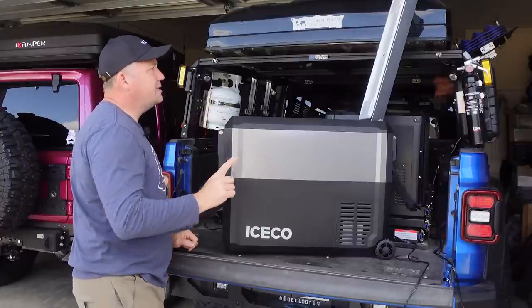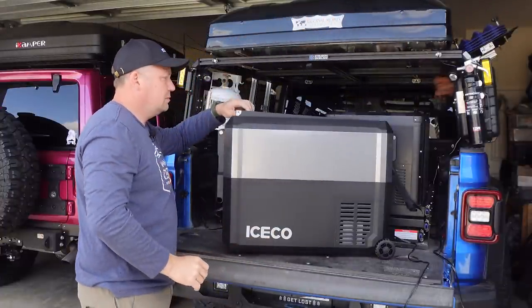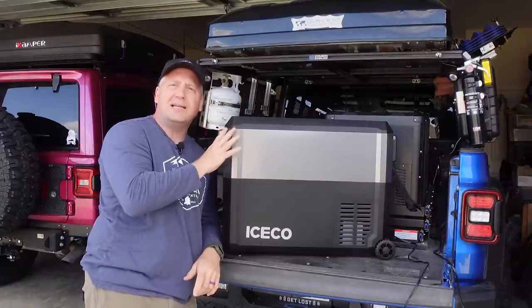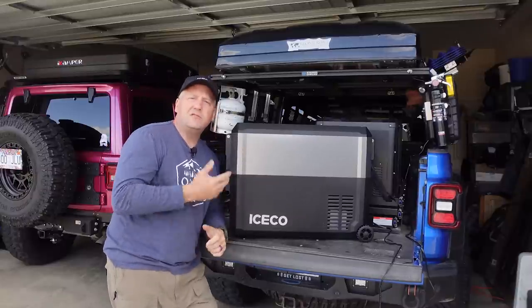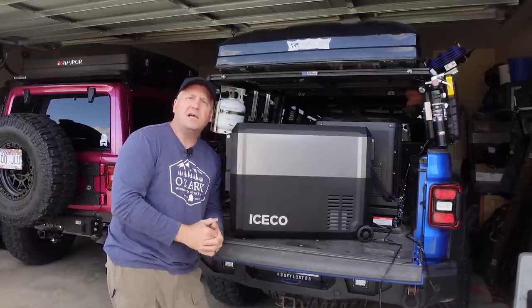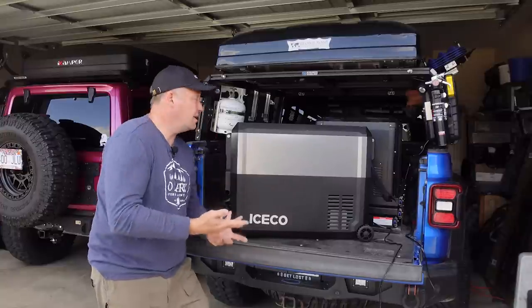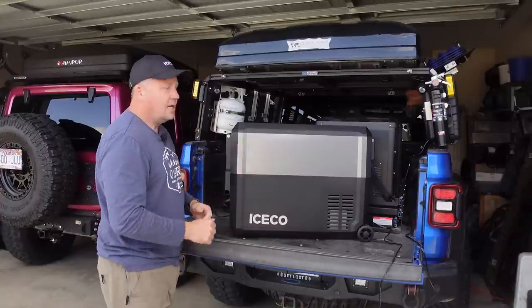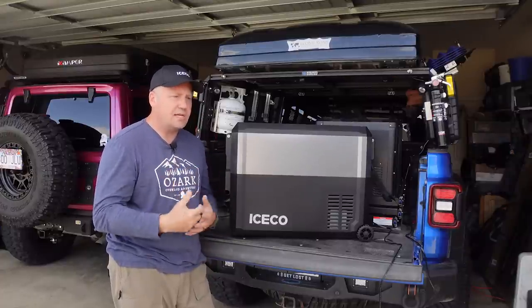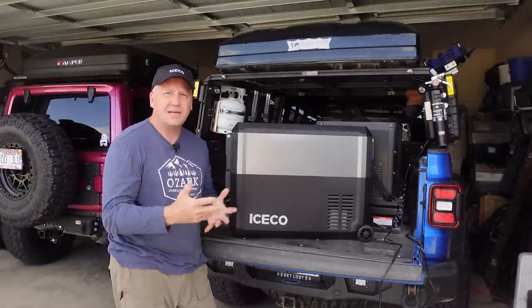One cool thing this fridge has up its sleeve — and I don't know if this is going to be a new trend in the fridge market — it actually has a UV sterilizing light on the inside. As soon as you close the lid, the UV light comes on and does its thing to bacteria and whatever else you don't want in there. It's not a feature I ever thought I needed, but we're in post-COVID days, so I guess that's a thing now.